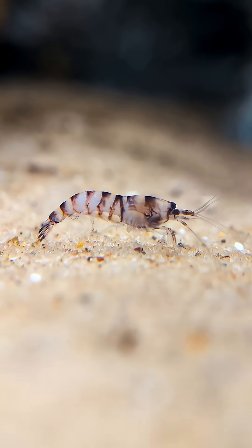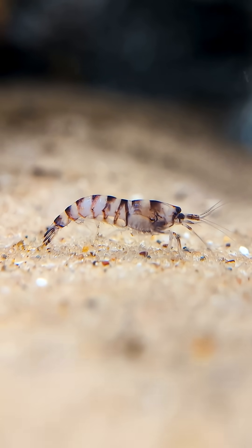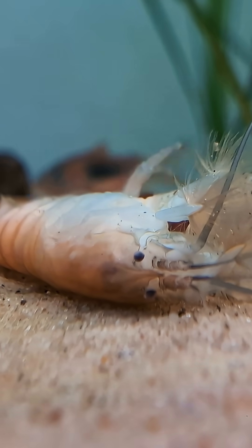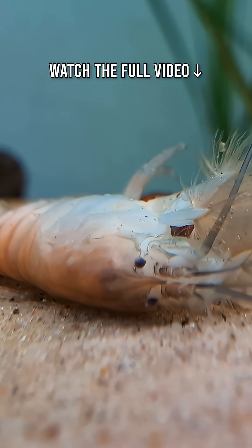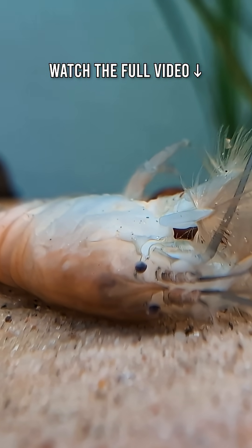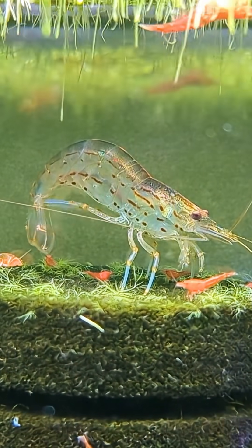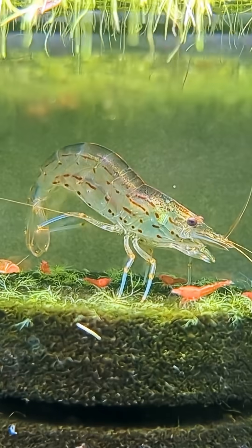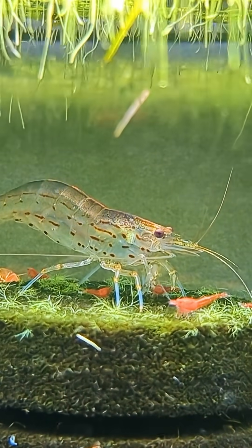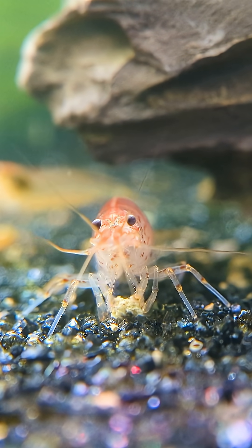While curling is a normal part of shrimp behavior, there are times when it may signal that something's not quite right in your tank. If a shrimp is tightly curled, lying on its side or upside down, and unresponsive, that's a major red flag. In many cases, this could indicate that the shrimp is injured, sick, or has already passed away. But even if they're still moving, excessive or repeated curling — especially when paired with other signs like hiding, a loss of appetite, pale or washed out color, and clamped or retracted antennae — should be taken seriously.